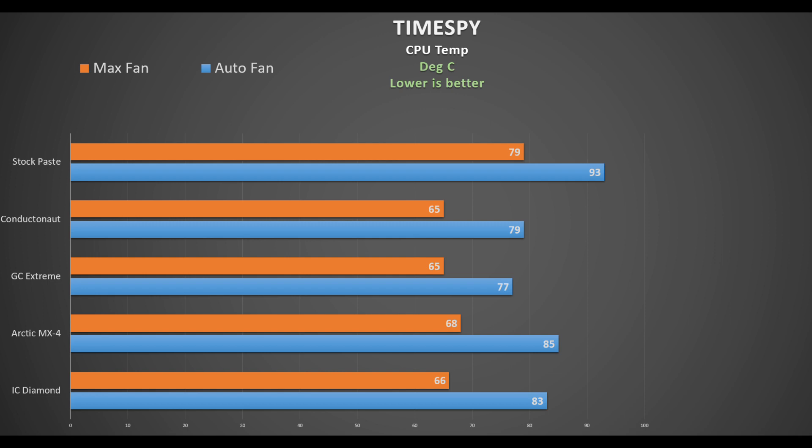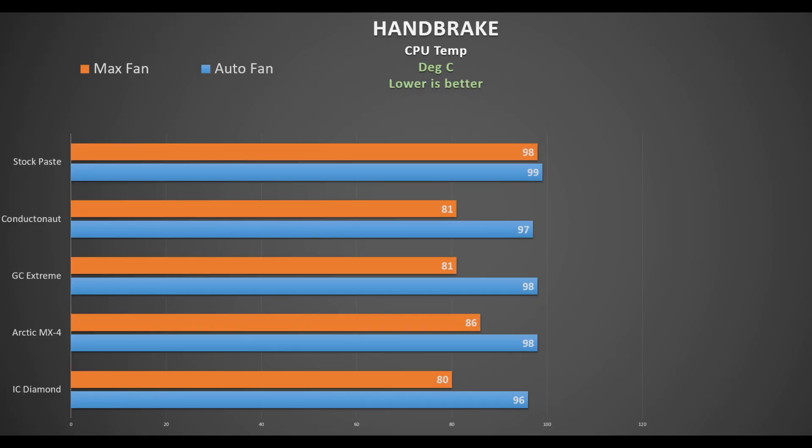In 3DMark Time Spy, looking at CPU temperatures with both auto fan and max fan compared to stock paste: the stock paste was pretty hot — 93°C on auto fan and 79°C on max fan. The worst performer was Arctic MX4, shaving off 8°C on auto fan and 11°C on max fan. Third was IC Diamond at 10°C and 13°C reduction. Second was Conductor Naut at 14°C reduction on both fan settings. The winner was Glid GC Extreme with a 16°C reduction on auto fan and 14°C on max fan.